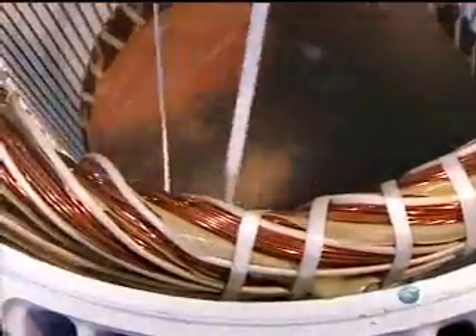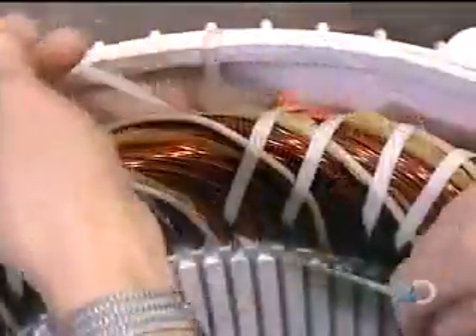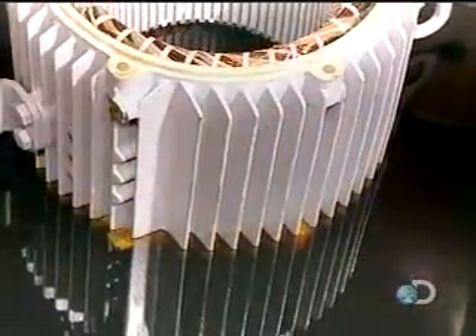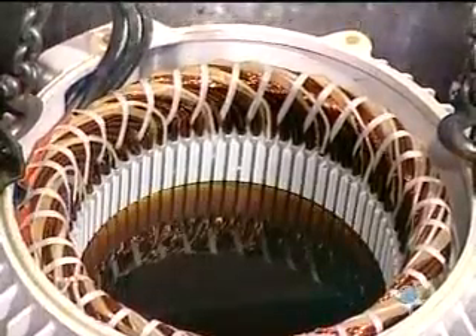Using a cord made of heat and chemical resistant polyester, they bind the coils tightly to ensure they won't move when the motor spins. This unit of bound coils is known as the stator coil. They then submerge the stator in a polyester-based varnish and vacuum it through.